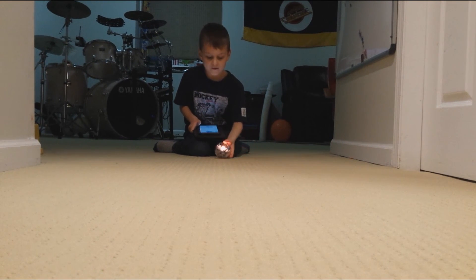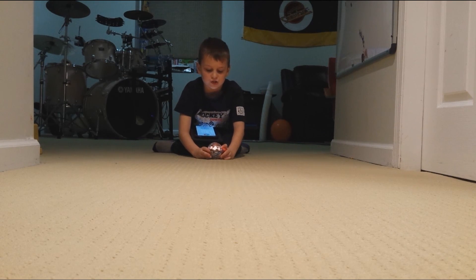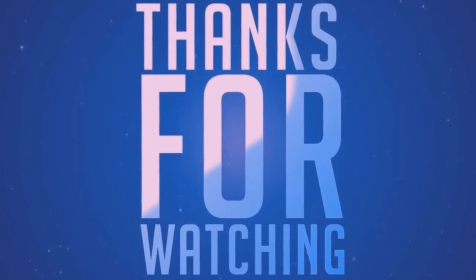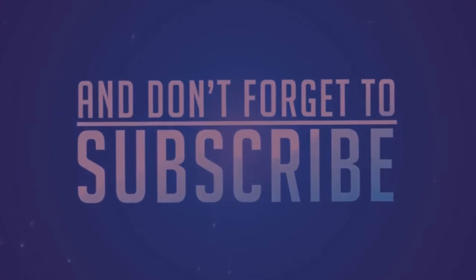So that would be the end of the video for now. Don't forget to like the video and don't forget to subscribe. Please subscribe. Okay? Bye. Bye next.